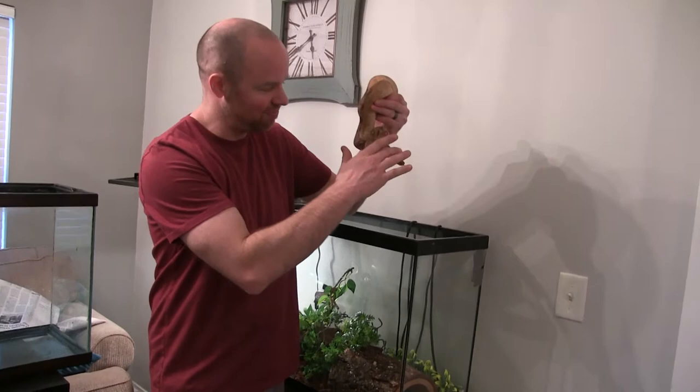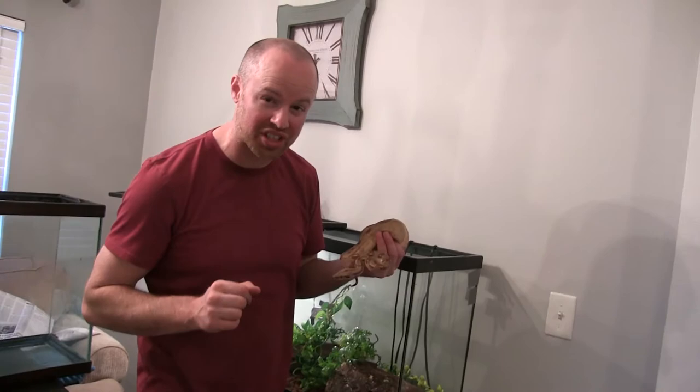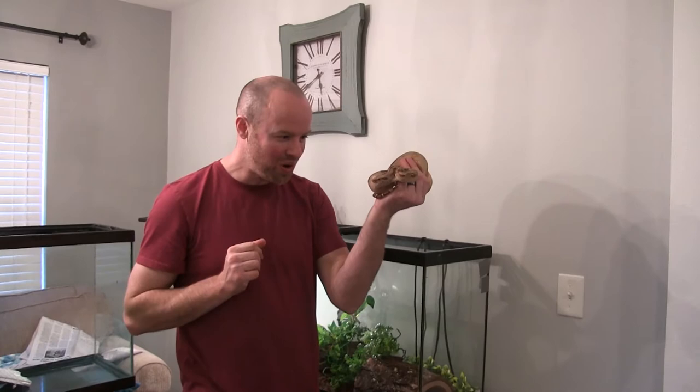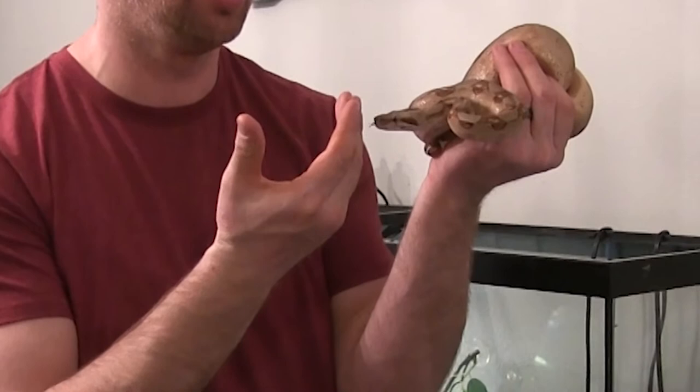When it comes to feeding live, the most important step is to remove them from their enclosure. Do not feed them in their enclosure, because what will happen is every time you stick your hand in there, they're going to think food is coming and they're going to start striking you. I've washed my hands so it doesn't smell like mouse — wash your hands, but get them out of their enclosure and put them in a separate tub like we're about to do.